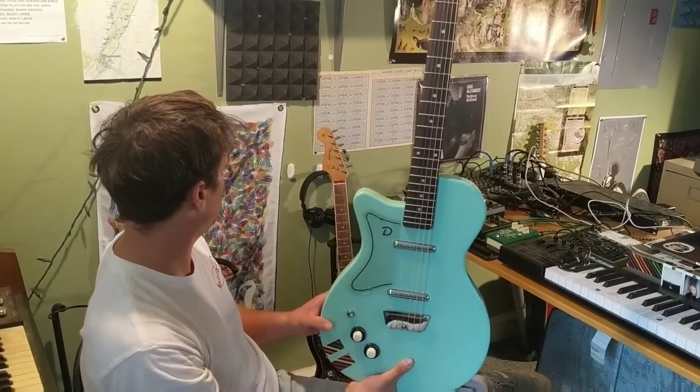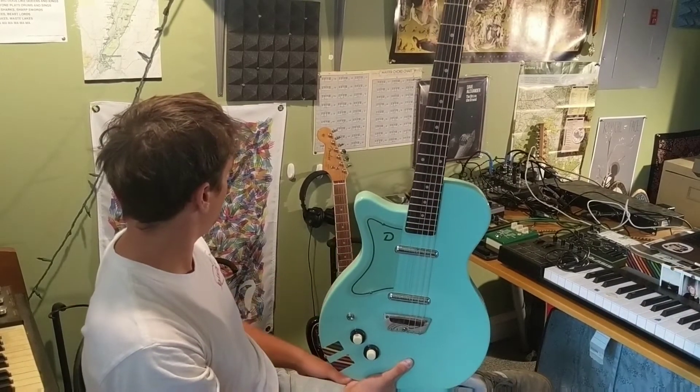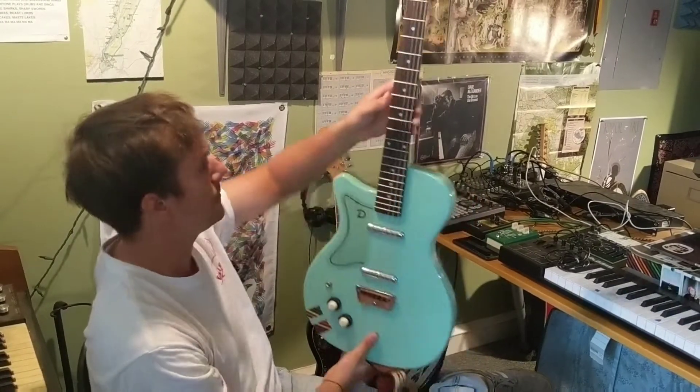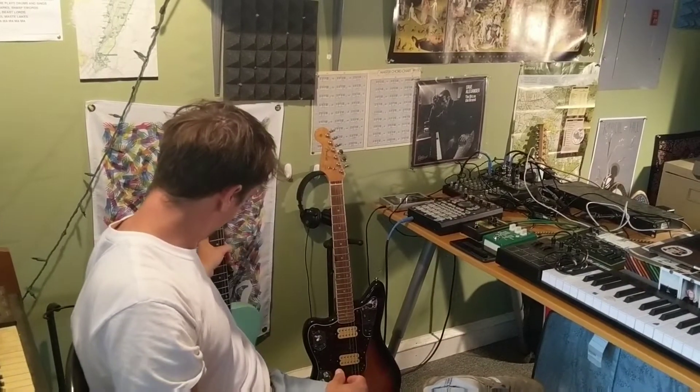The Jaguar's a little more — you can get a lot more out of it, but the Dan Electro's awesome too. I love it. All right, next let's talk about gear — let's talk about your synths first.